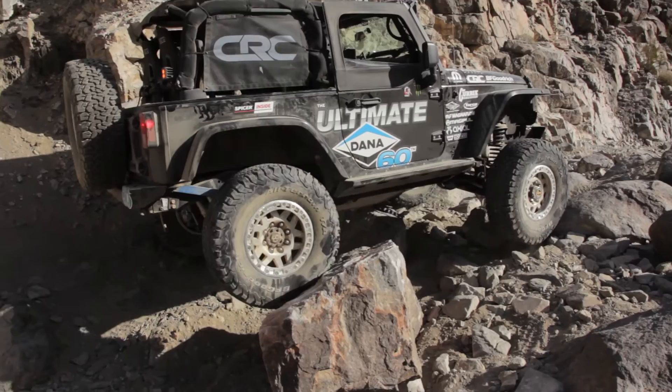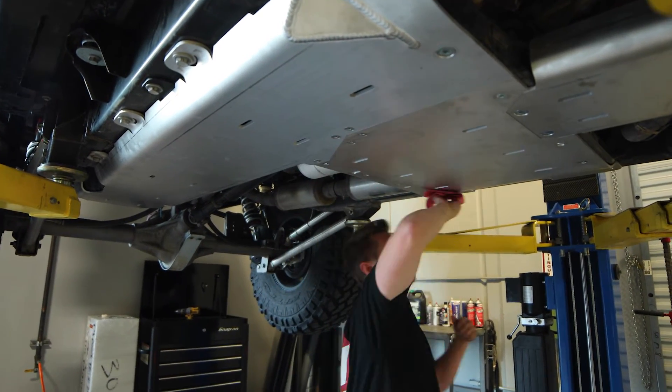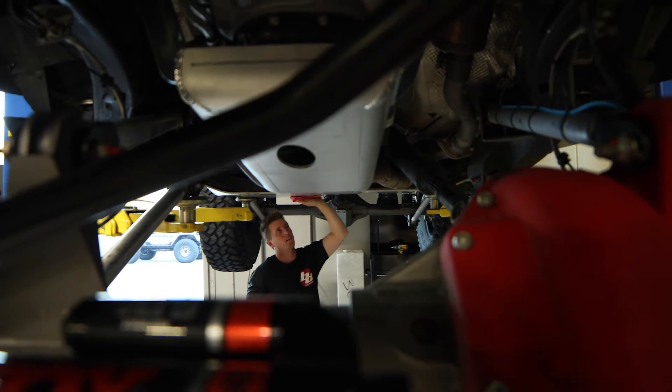They also added holes to the skid plate, which I think is super nice. Now when there's dirt, rocks, or sand, it actually has a place to fall out. Super convenient for washing and keeping everything clean. They did a great job.